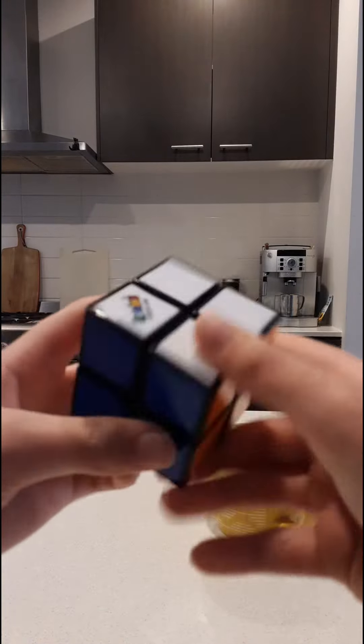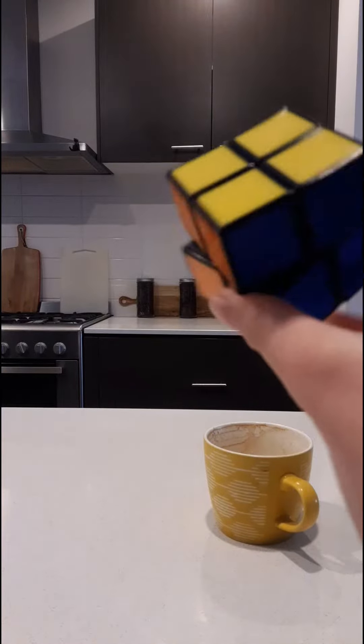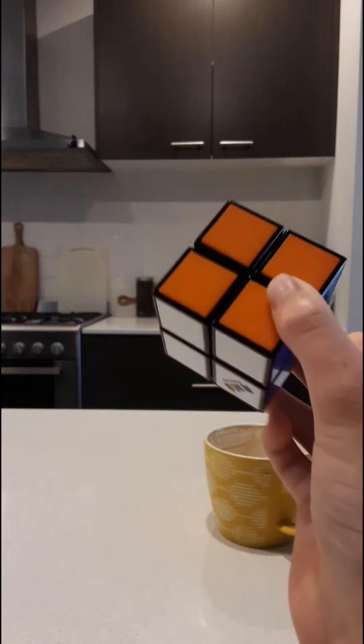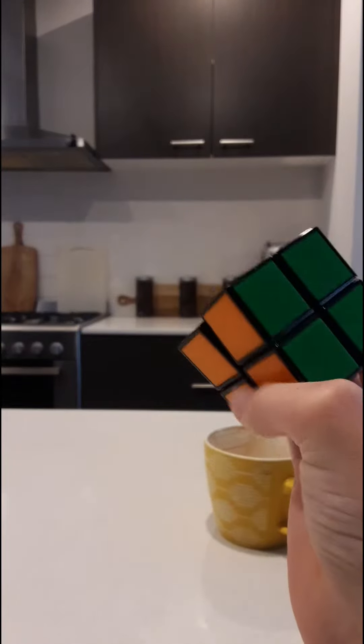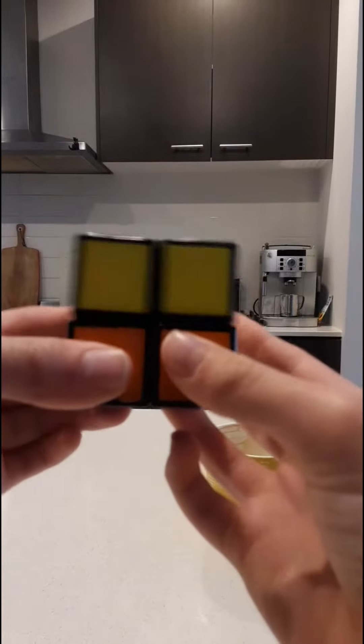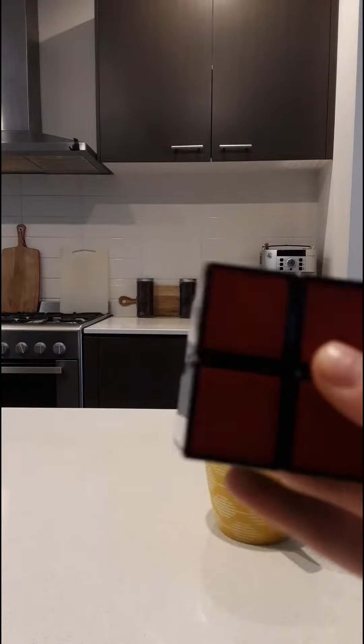What's up guys, it's me. Back with another video. Today I have a 2x2 Rubik's Cube here. I'm going to tell you a secret about this. So a lot of people have been doing these videos of how to solve a Rubik's Cube or 2x2 with just 2 moves.